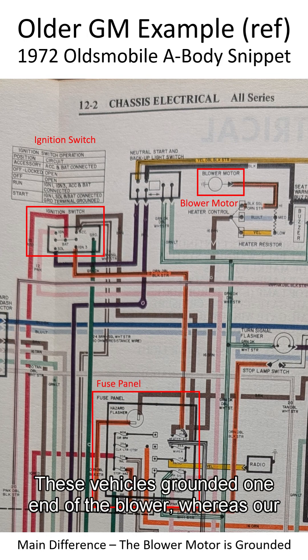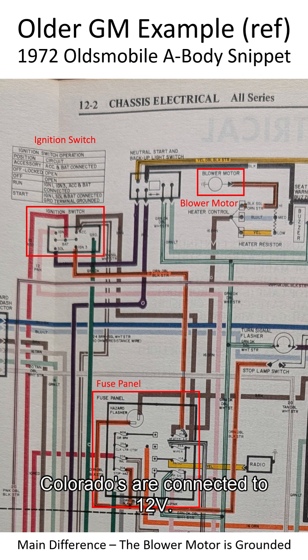These vehicles ground at one end of the blower, whereas our Colorados are connected to 12 volts.